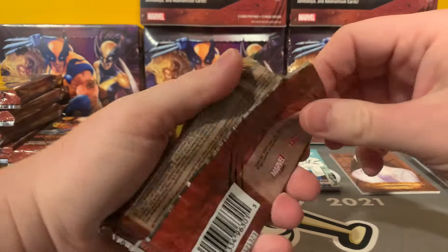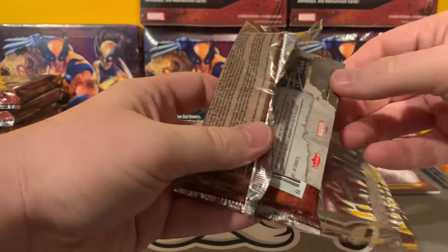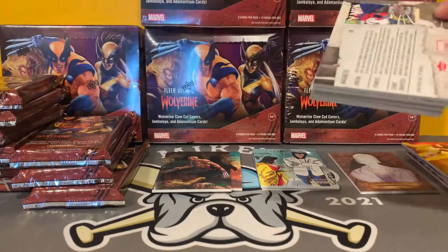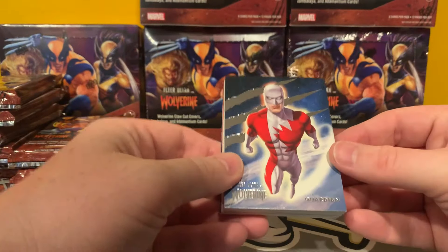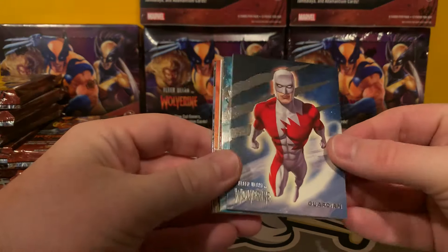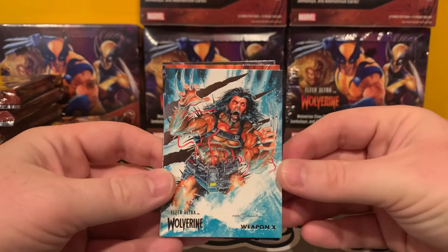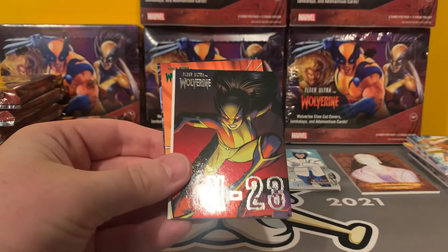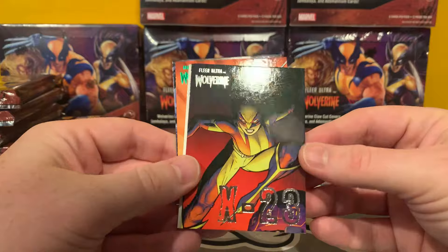We've got Guardian. Weapon X — that is really, really cool. X-23 — I think that is a base insert set. These are one per two boxes, the animation cells — one every other box, and they are numbered to the base set. Very similar to Fleer Ultra Avengers. X-23 Green Parallel. That's a cool Magneto — very neat.